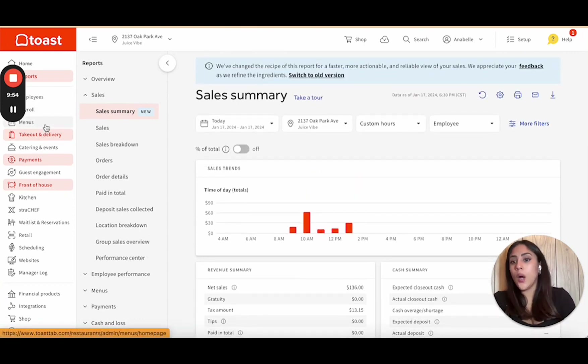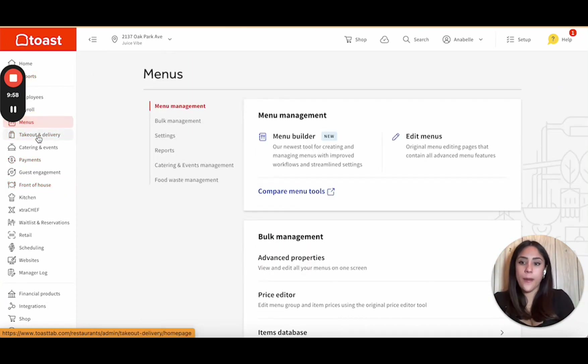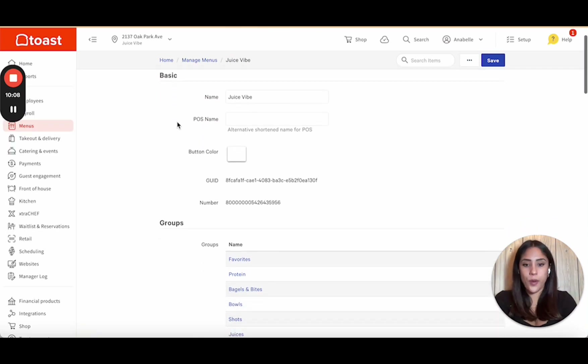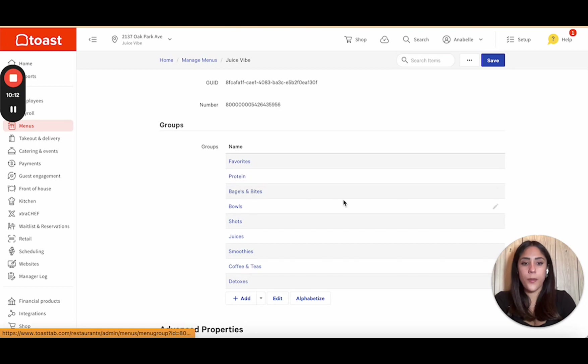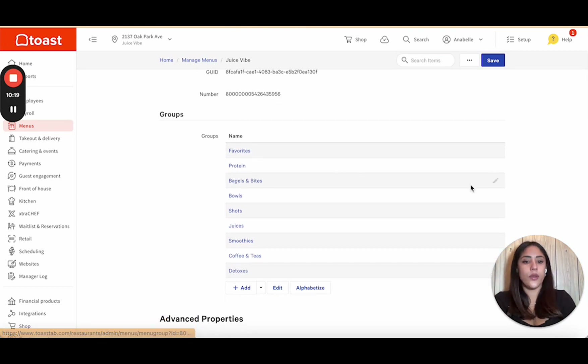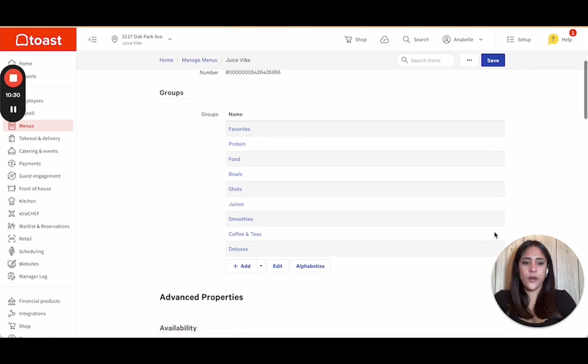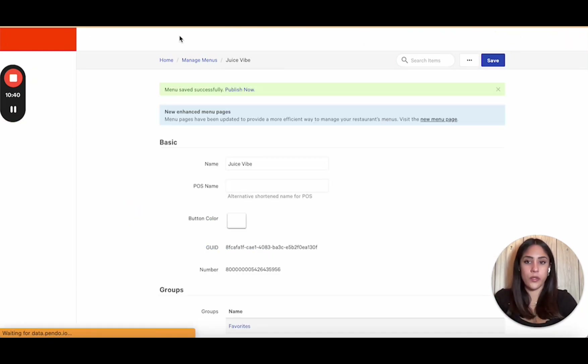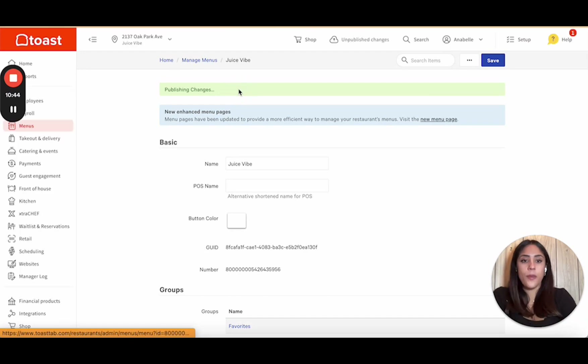Let me show you how the menu setup looks. This is the very first step — you go in here and set up a menu. When you edit your menu, this is our main menu for the juice bar. We have our favorites, proteins, bagels and bites, bowls, and shots — those are your categories. I want to change one category title to 'food' and another to 'coffee.' It's very simple to edit your categories, and you can quickly see it reflected on the front end. Always make sure to hit Publish, because if you don't publish, it won't showcase.